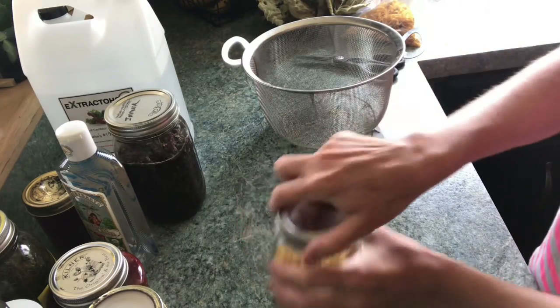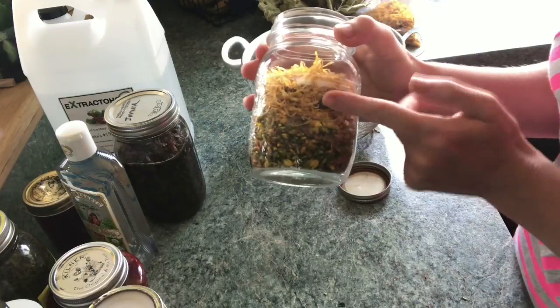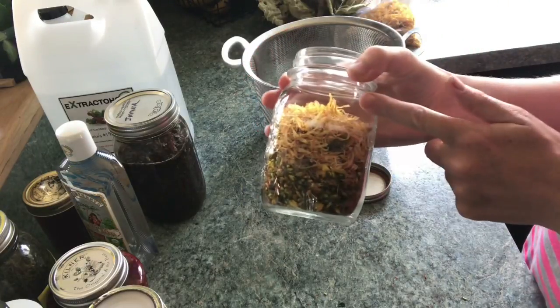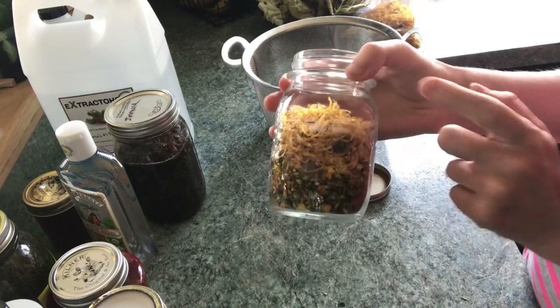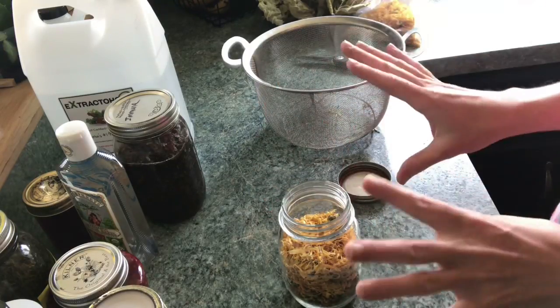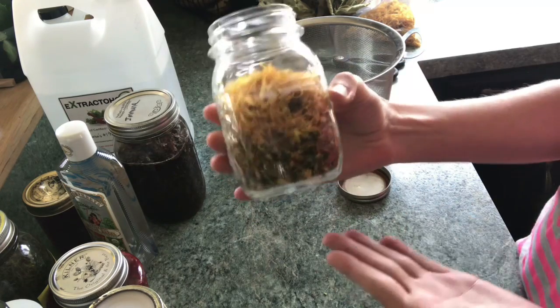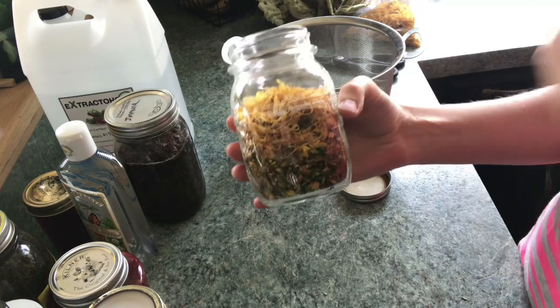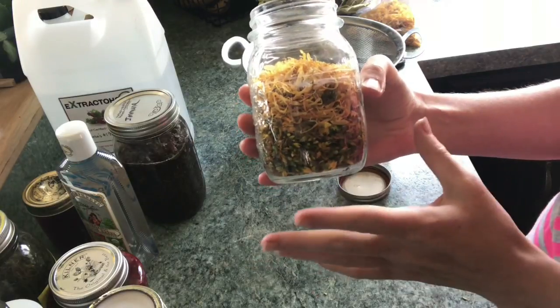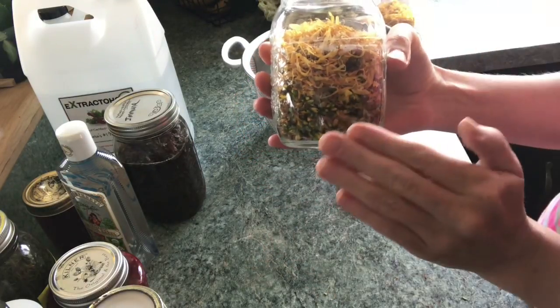I have another jar here that's all ready to go — it just needs oil. The bottom half is filled with wilted St. John's wort and the top half is filled with fully dried calendula flowers. This is going to be a soothing blend. These two are going to brew together and that's totally fine — you can mix and match your herbs all you want. They don't all have to be dried or all have to be wilted; you can totally mix the two.